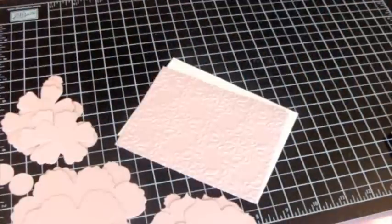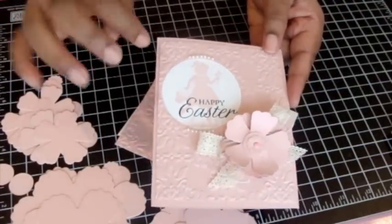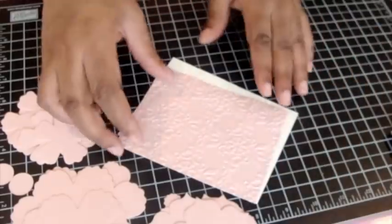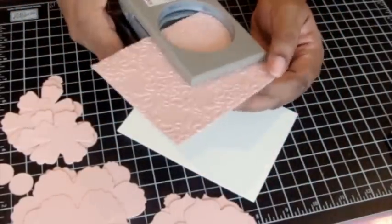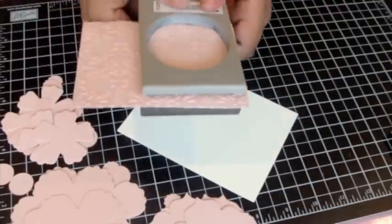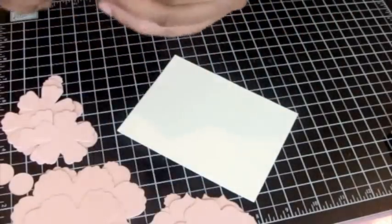Start with the end in mind. This is basically what it's going to look like — it'll look a little different than this one, but this is the general idea. I'm going to get started by putting that window in the pre-embossed cardstock in the left-hand corner, and I'm going to hold on to that cut piece because it's a great mat for something else.